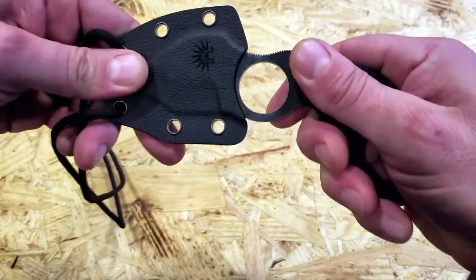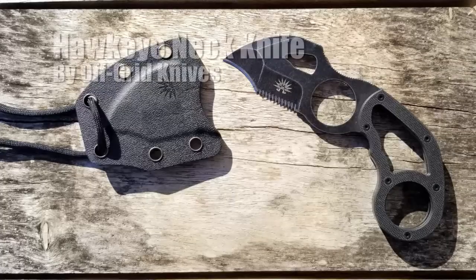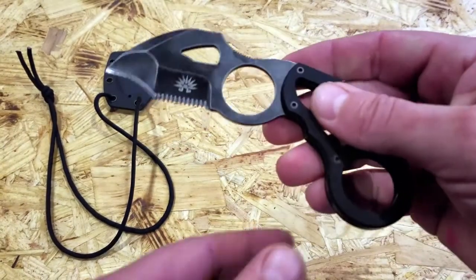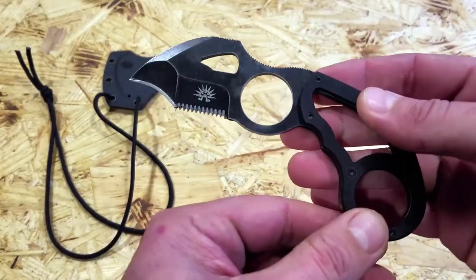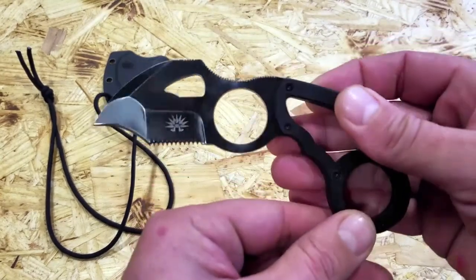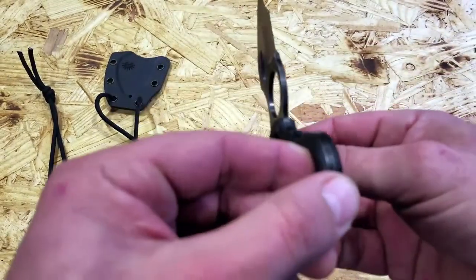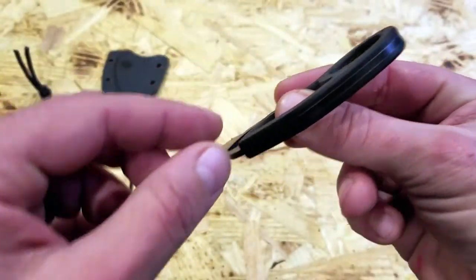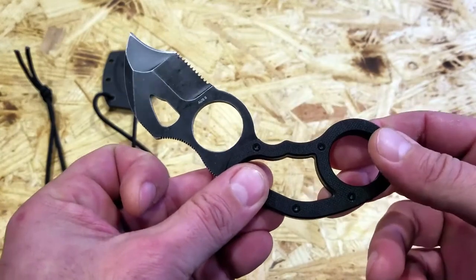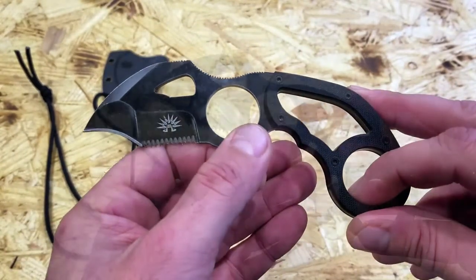Hello, it's Helder here. Today I want to talk to you about this knife that I picked up by Off-Grid Knives called their Hawkeye Neck Knife. I've been testing this knife for approximately five weeks, just putting it through its paces so I could give it a proper review, and I'm pretty happy with my findings and with the results. So let's get into some detail on this Hawkeye Neck Knife.